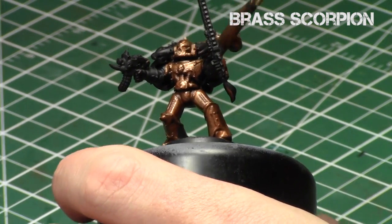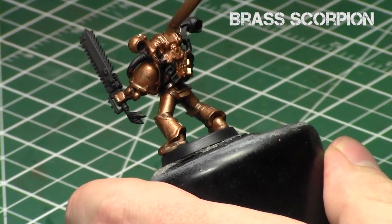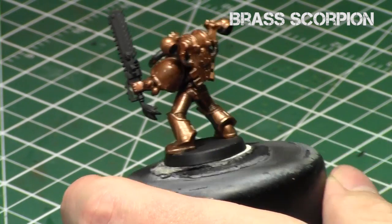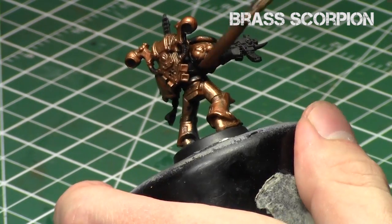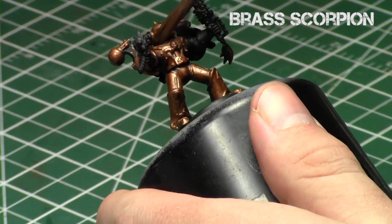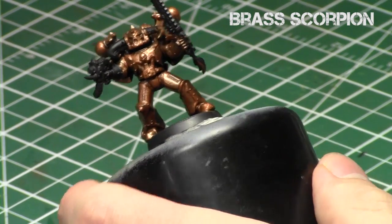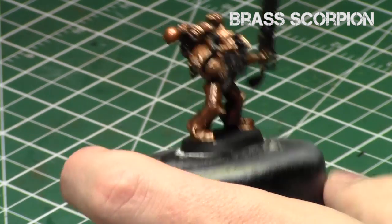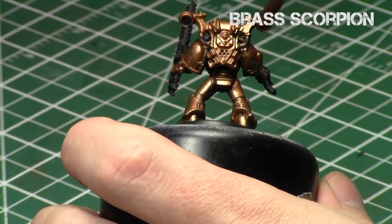Brass is a really nice color, and it doesn't tend to be used as much as golds or silvers, or even bronzes. I really like my brass to be slightly aged, which is why we're going to use a shade later to dull it down and then build back up the shine — so it has that aged look as opposed to perfectly shiny new brass. Especially in 40k, a war society, you really want it to be aged, because no one would have a pristine new armor made of brass.